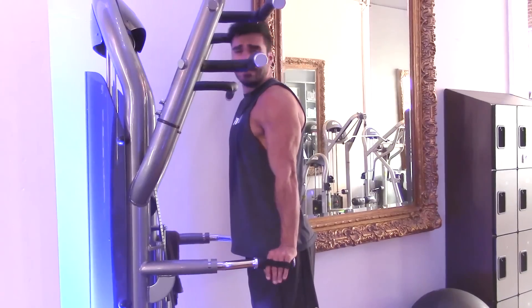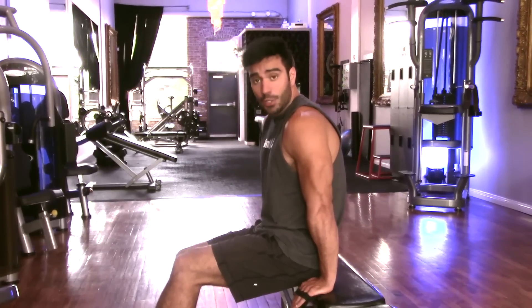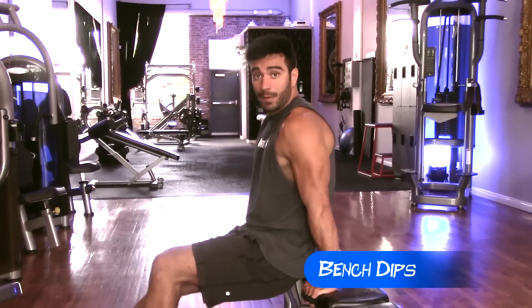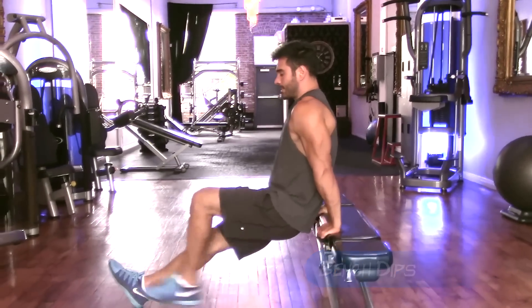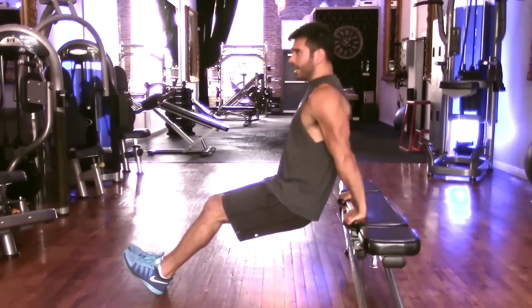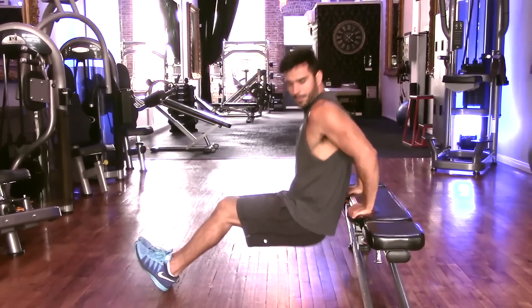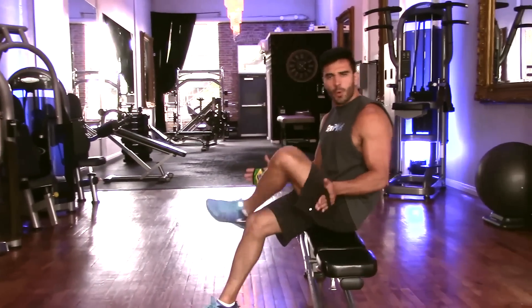It's the same thing, but this machine makes it a little easier. The last variation is to use the bench for tricep dips. You're going to stretch your legs, and then you're going to go deep down and up. You're going to do this for 15 to 20 times.